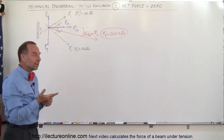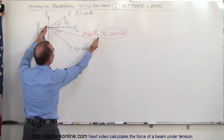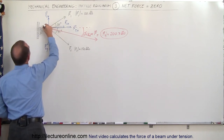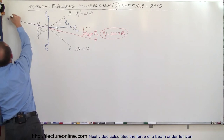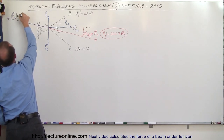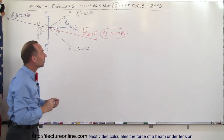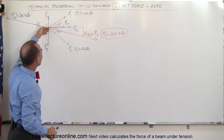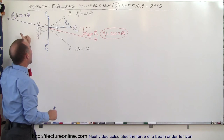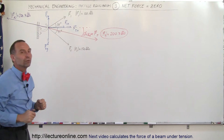There must be another force — a third force — that pulls in the exact opposite direction with the exact same magnitude. So let's draw that force. The hook actually pulls back with a reactionary force equal to 200.7 pounds in the exact opposite direction, so that the resultant of the forces pulling on the hook is equal in magnitude to the reactionary force, and when you add these two forces together you get a zero resultant force.